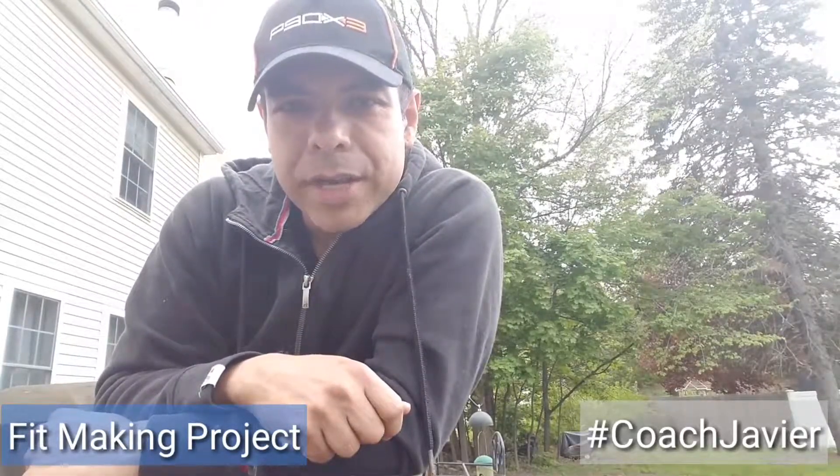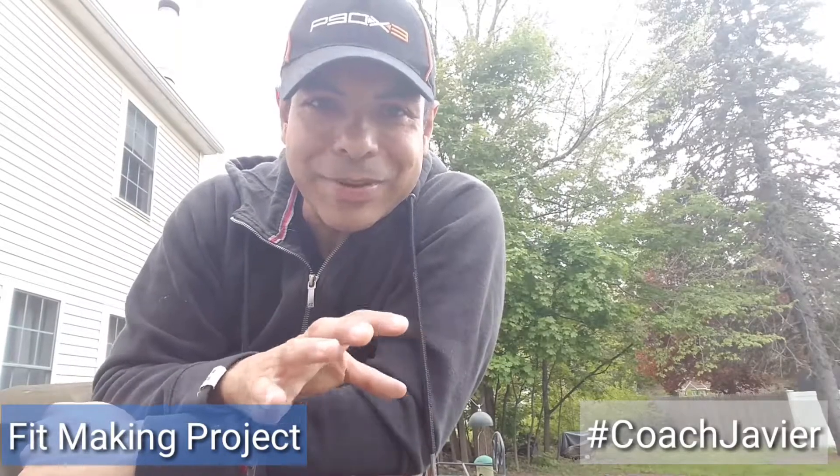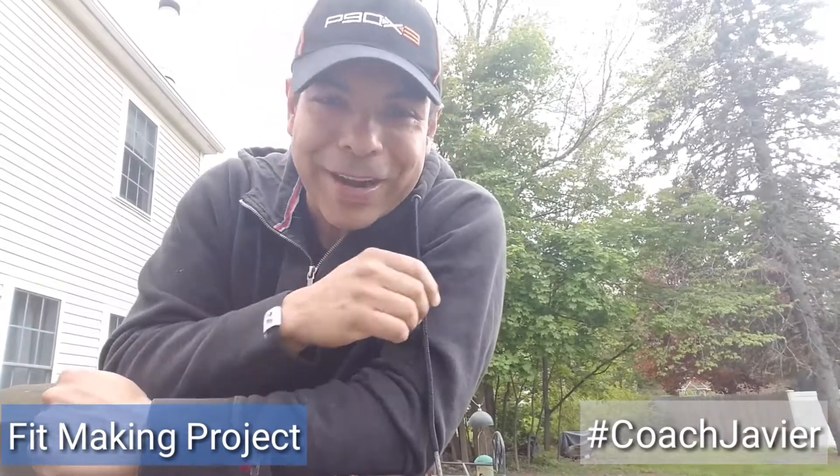Hey everybody, it's Javier at Making Project. I just got in from helping my son change the battery in his car because earlier today his car wouldn't start. He called me up in a desperate mood, and since he was about a half hour away, I figured hey, dad to the rescue. So that's what I did.